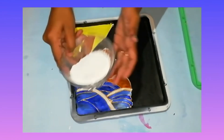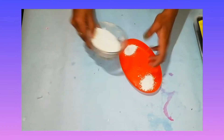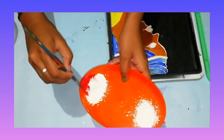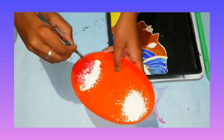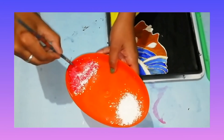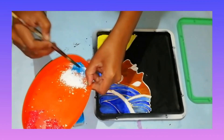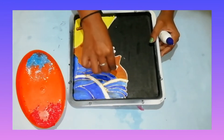This is how we put it in the mixer. I will mix the red color and mix the color. Now I will mix the red color again. Apply the blue color.